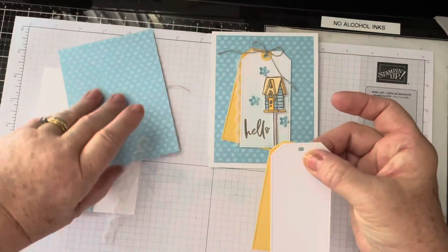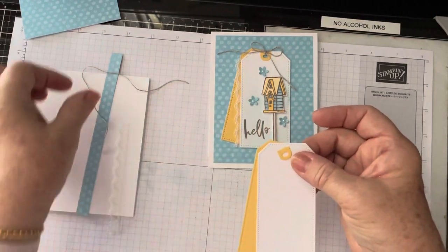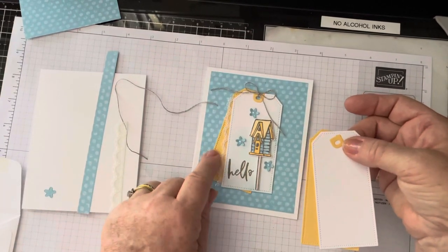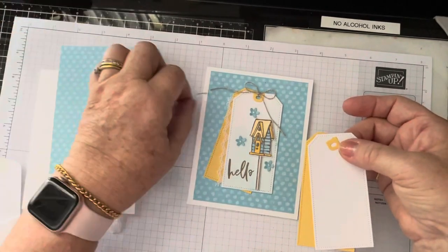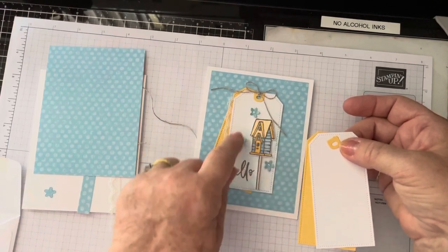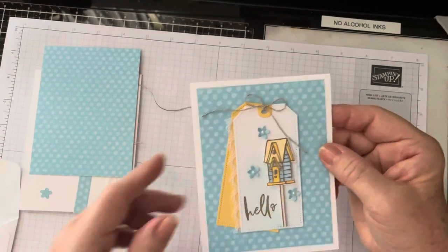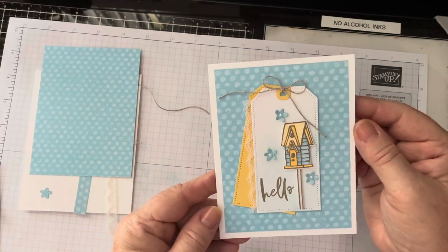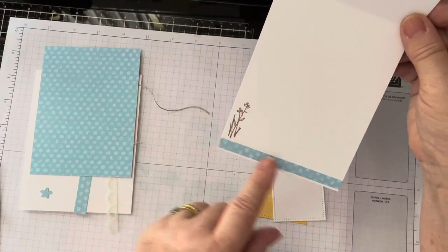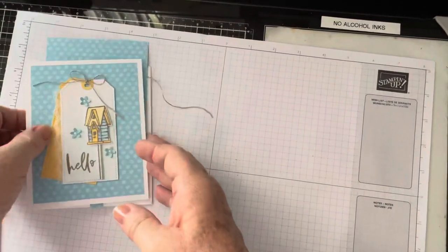You've got the little topper for the top of the tag, then I put a piece of linen thread through and tied a bow. This is glued directly onto the DSP. The only things popped up are the birdhouse and the stick for the birdhouse. You've got the flowers and three little pearls. I colored the house in balmy blue, so saffron, and gray granite. On the inside there's just a little bit of the flower and the DSP across the bottom. Sweet card!